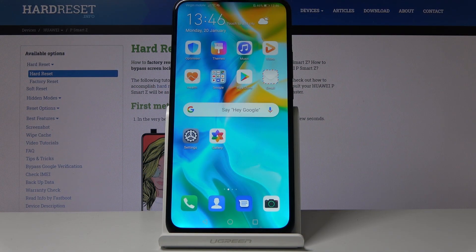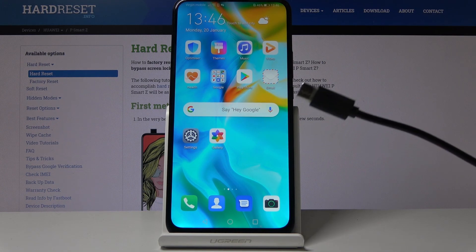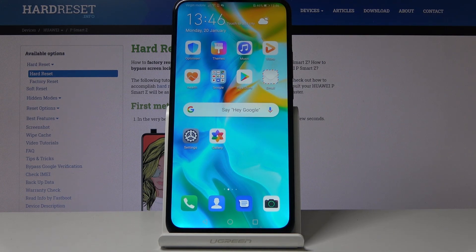Welcome everyone. I'm using Huawei P Smart Z and today I will show you how to boot into the download mode. Before we get started, there is one thing that you will need, which is a Type-C cable. Plug it into your computer and have it ready somewhere on the side.